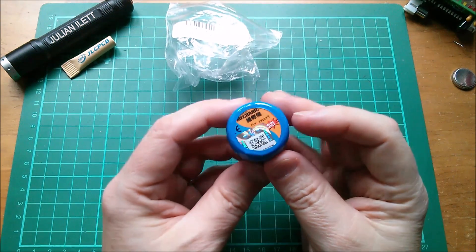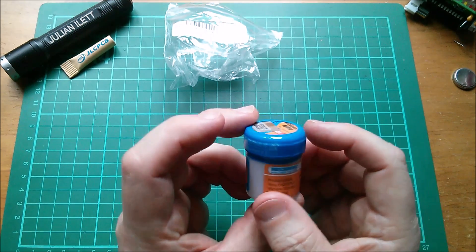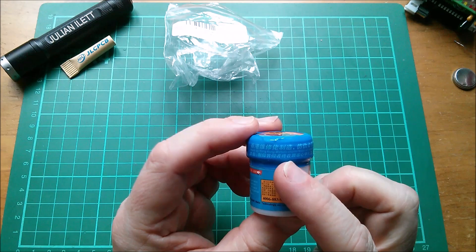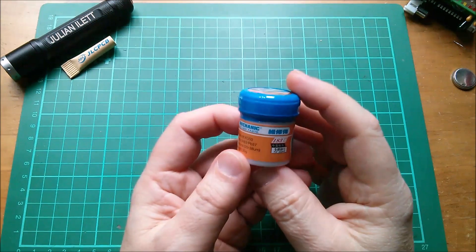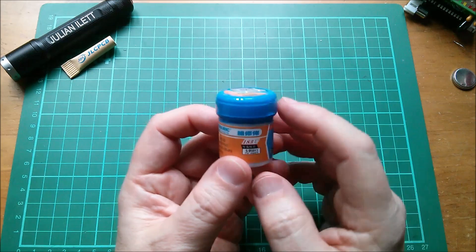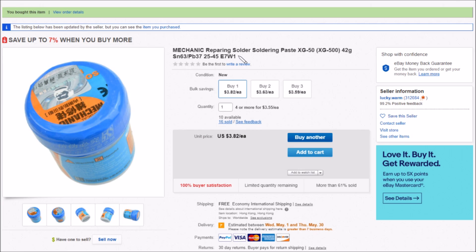Now onto the solder paste. This is interesting — it has an anti-counterfeiting hologram, branded Mechanic solder paste, and the top says 'made by Hong Kong Well Solo — counterfeiters will be sued.' This looks like the genuine article. On eBay it's Mechanic repairing solder paste XG-50 (also marked XG-500), 42 grams, tin 63% lead 37%, solder ball size 25–45 microns, $3.82 free shipping from Lucky Warm.